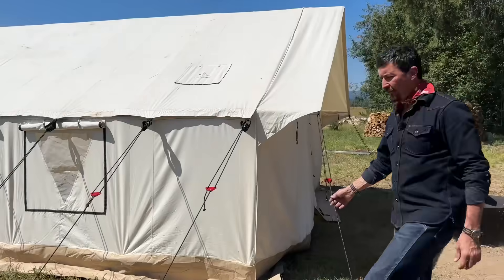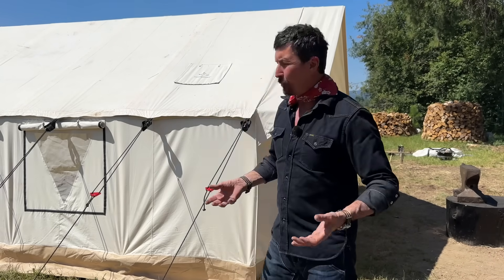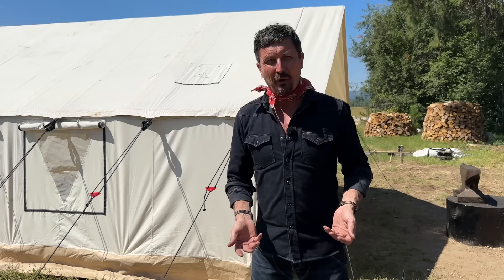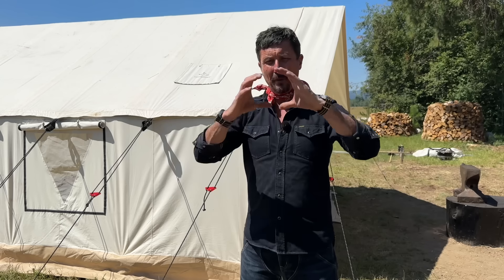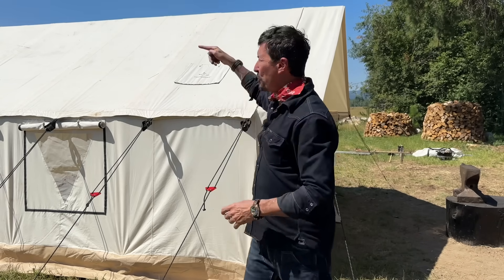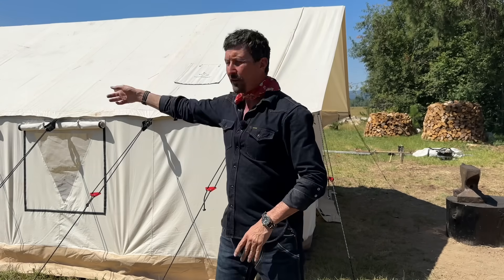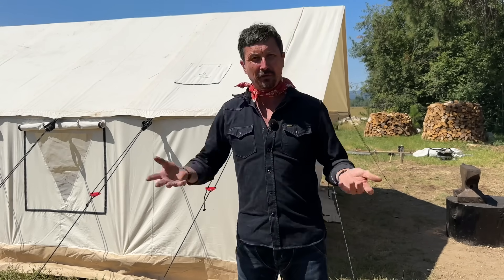This one has an internal steel frame. Now back in the old days with granddad, we had the old military tents — just the canvas, no frame. We would roll up to our elk hunting camp and cut ridge poles. We would cut three trees, about so big, and run them through the top, then make crosses and lift the whole thing up, and even run them across with a guy wire. So there's a lot of labor involved, but this is a lot easier having an internal frame.